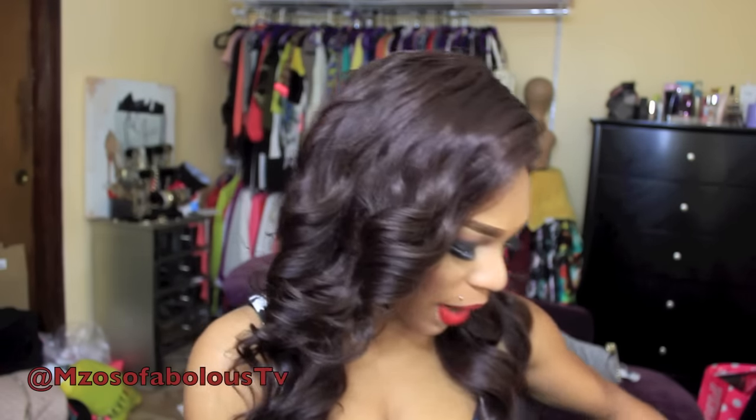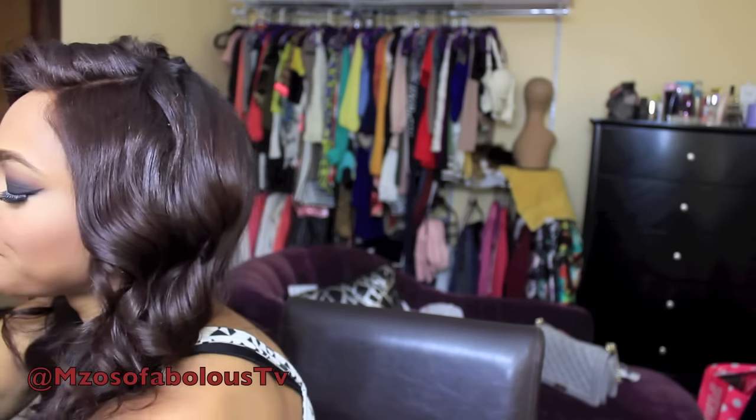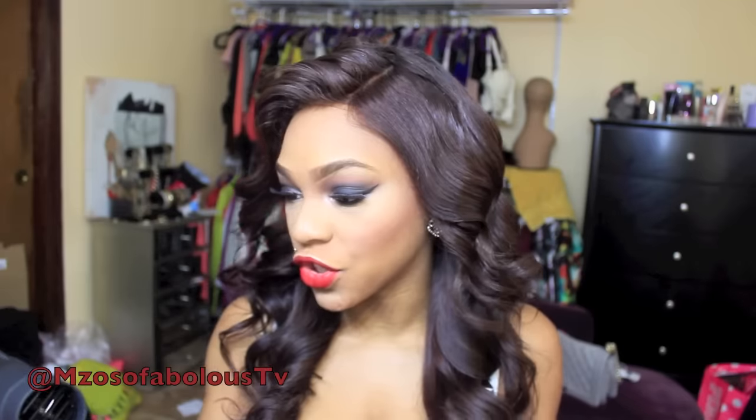I've actually had these for probably two months now, but I'm just getting around to using them because I've been wearing my natural hair out a lot more often than normal. I actually used the dryer to blow dry my natural hair when I wore it straight.